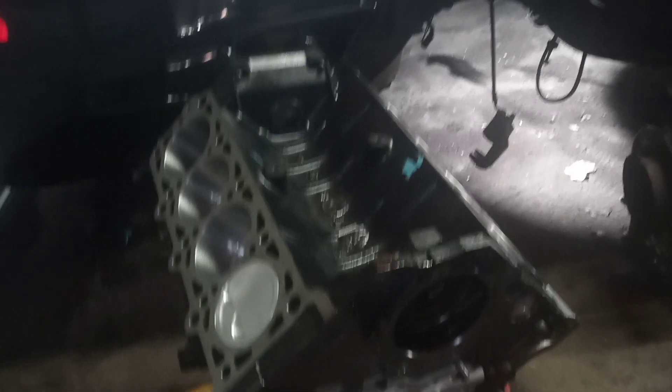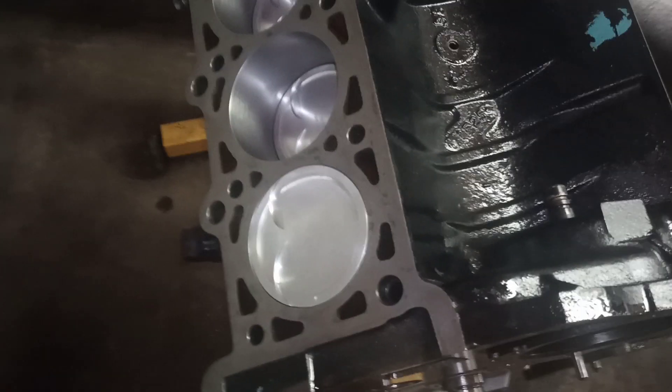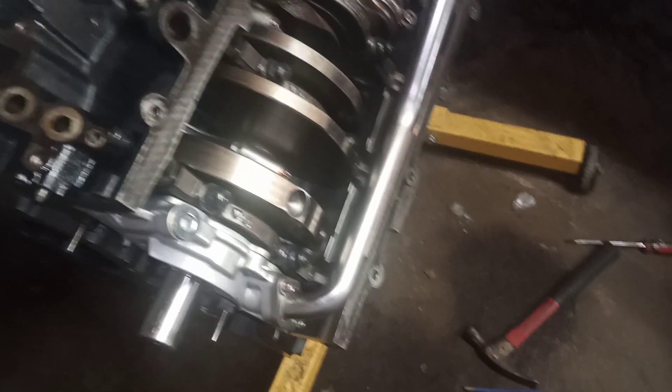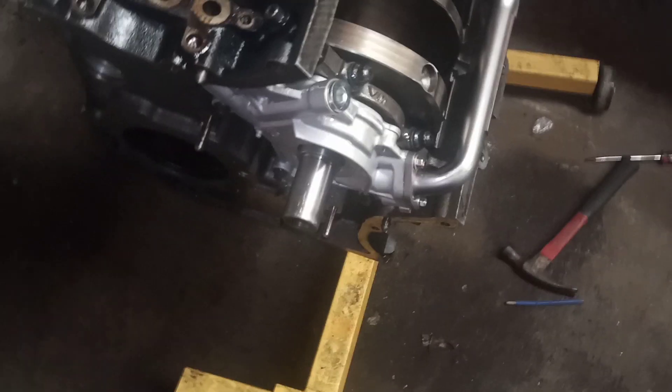Crown Vic Nation, shout out to everybody. Checking in with you again on some good information about using a high-volume oil pump and pickup tube on a Crown Vic or a Mustang — it will be virtually the same. This is a high-volume Ford Racing oil pump. You can see the Crown Vic pickup is a lot narrower and skinnier, while this one is a lot thicker.